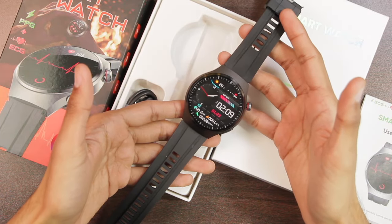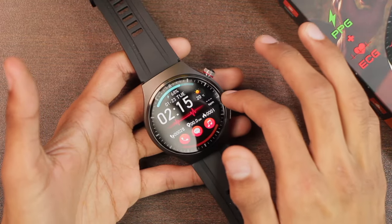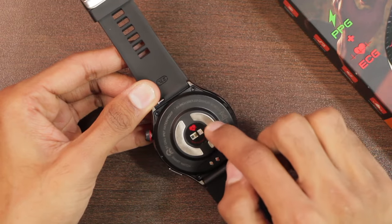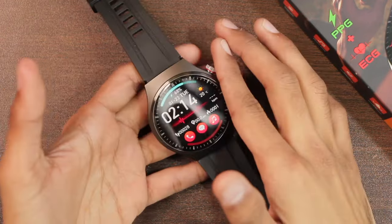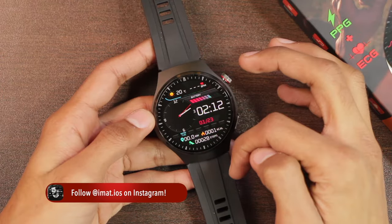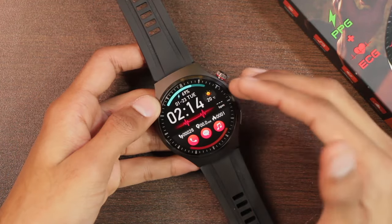The smartwatch comes with 22-millimeter straps attached and a metallic frame. On the top we have a metal alloy plus stainless steel case, and on the back side we have PC plus ABS plus medical-grade 316 steel. The smartwatch weighs around 64 grams, with dimensions of 54mm × 48mm × 12mm thickness.